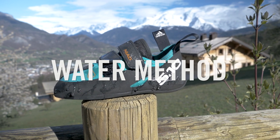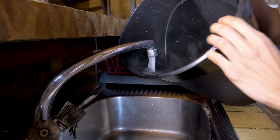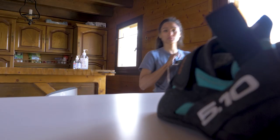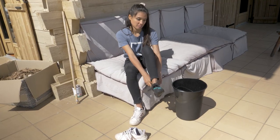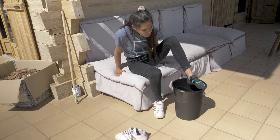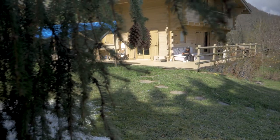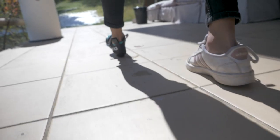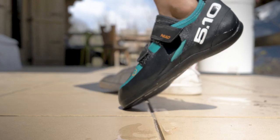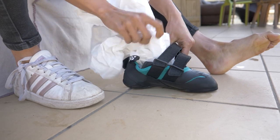Method number two — let's unleash the element of water. You can do this in the shower, but to make life easier, we opted to use a bucket. We filled the bucket enough to immerse the shoe in. Put the shoe on and place it into the bucket for about five minutes. Walk around as before — move, dance, catwalk. Then remove the shoes and stuff them with paper. Place them somewhere warm to let them dry out.